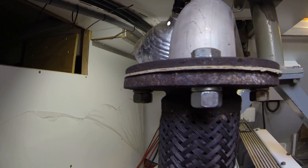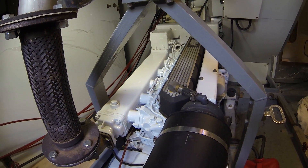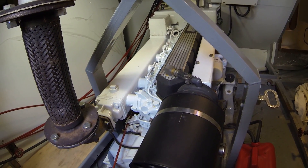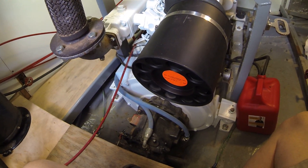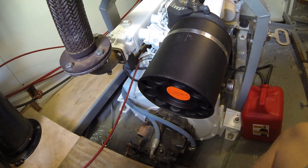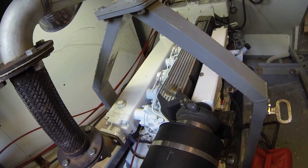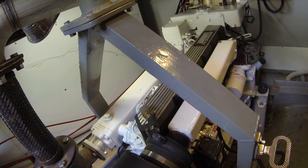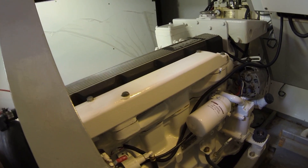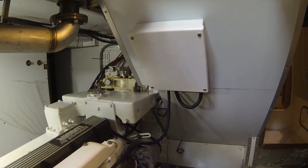Here's the dry stack exhaust for the main engine. This is the John Deere 6414 — I think she's 140 horsepower. The transmission was removed and rebuilt over at Transmission Marine here in Fort Lauderdale. The engine was also pulled out and gone through at the workshop. Great engines, these John Deers. New wiring and control boxes were put in as well.